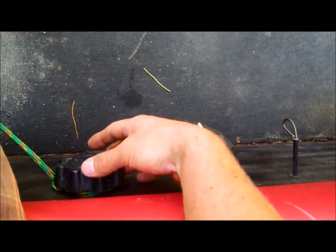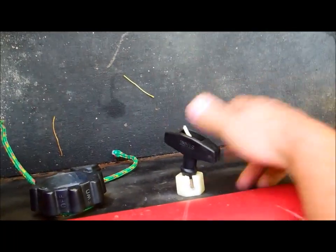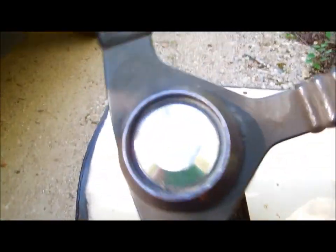Looking down at the knobs — that's on, that's off. Choke on, get your pull, take off the choke, release the pedal.